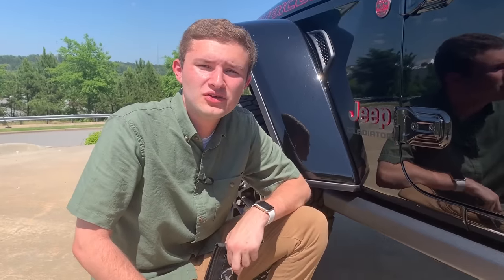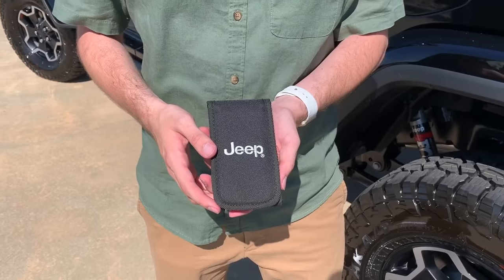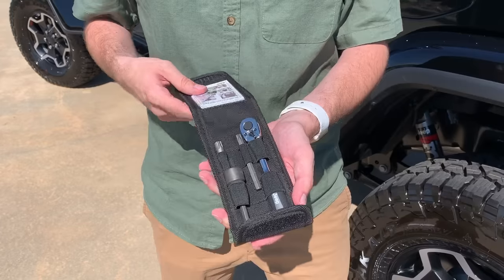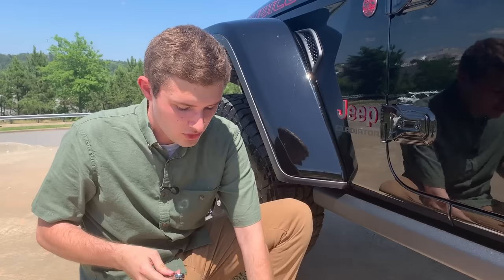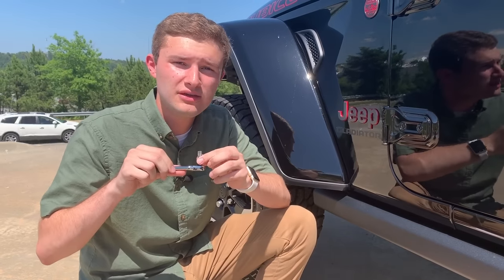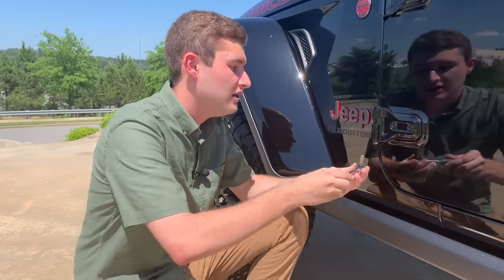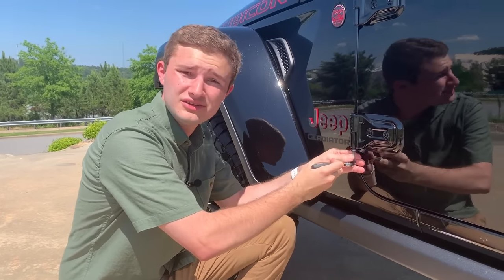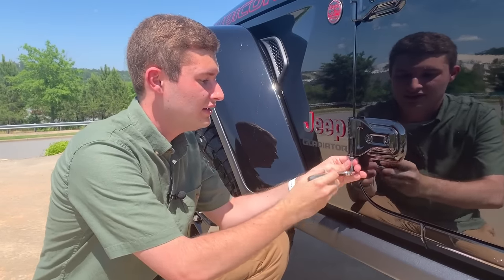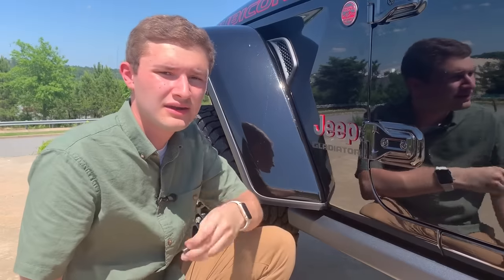For the first step to take your Gladiator doors off, all you have to do is take the provided Jeep toolkit. It's going to have all the attachments you need to take the doors, top, and the windshield off, as well as a provided wrench. All you have to do is put the T50 bit in and take the two bolts out of each door and then you just turn it. A good tip is to put your hand behind the wrench so you don't scratch up your new paint, and then it comes right out.